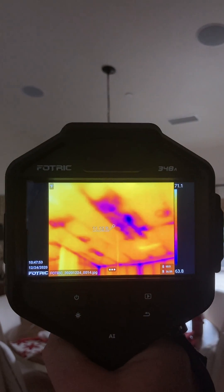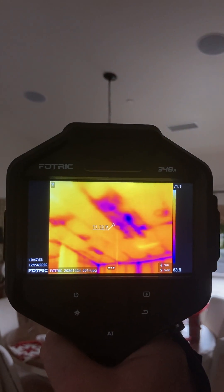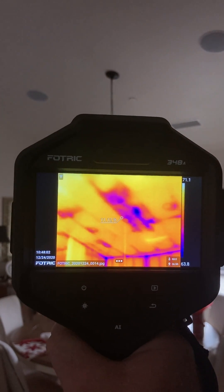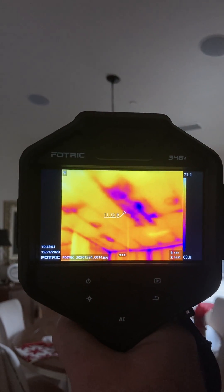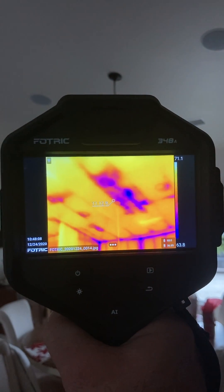We'll give you some more insights as I have a chance to operate this further. Overall, it's a pretty nice camera and an opportunity to own one at a great price. You can contact our office for some specials that we have on the equipment. We've done a special buy with FOTRIC, and we look forward to working with you.